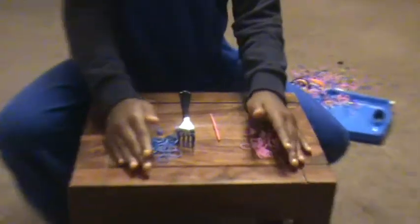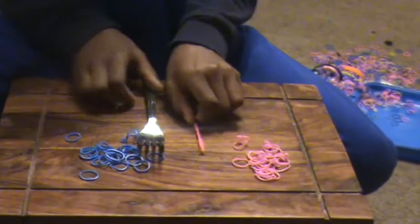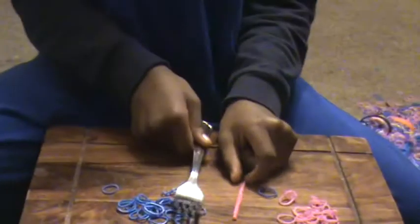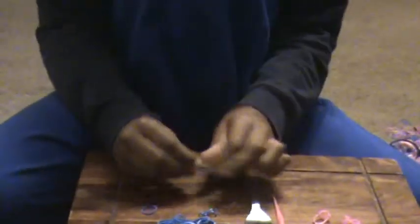Hi, I'll be showing you how to make the VTEC on a fork. I can't tell you approximately how many loom bands you will need, but I can tell you what you will need. You'll need as many colours as you want, one hook if you want, and one fork. So, let's get started.